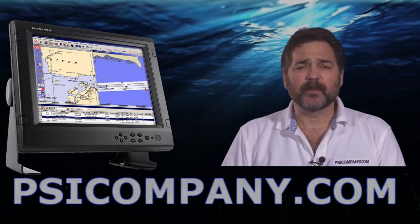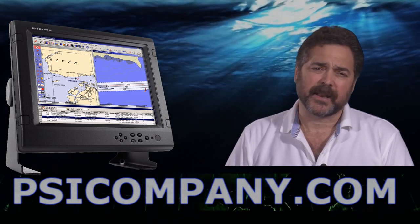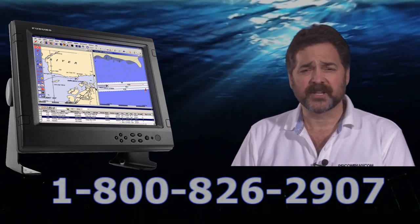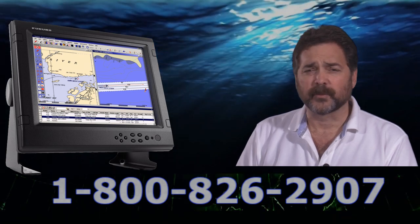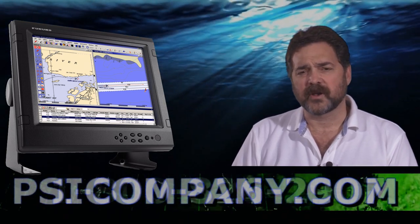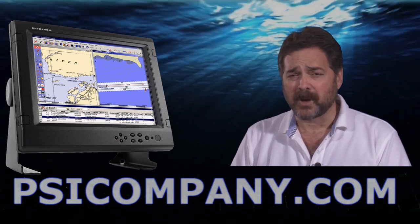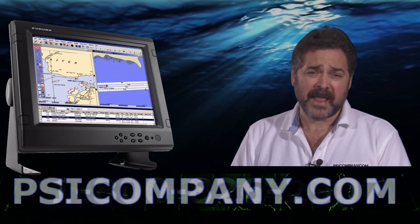Hi, this is Richard Hart for psicompany.com, here with another marine electronic product overview. Today we're talking about the Furuno MU-155C. This is a bright color LCD monitor designed to work in conjunction with all the Furuno marine electronic brand of electronics, specifically the Furuno black box sonars, Furuno black box fish finders, Furuno black box radars, both Furuno NavNet VX and Furuno NavNet 3D black box configurations as well.